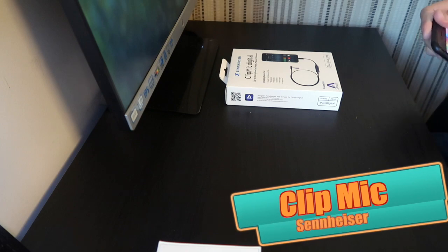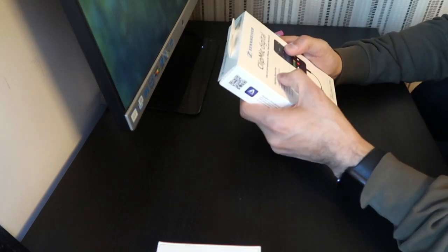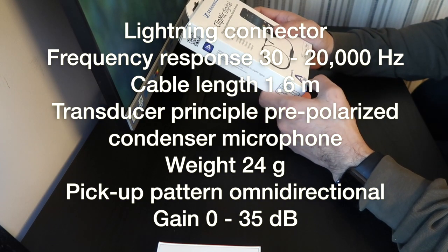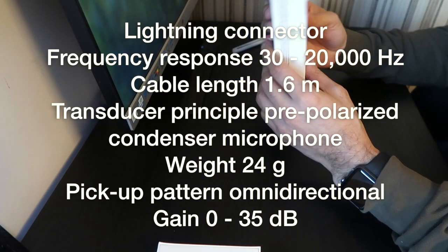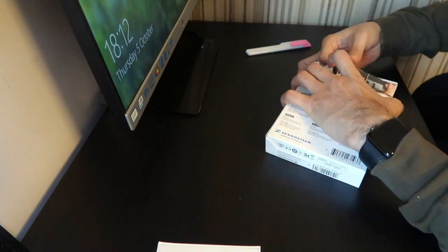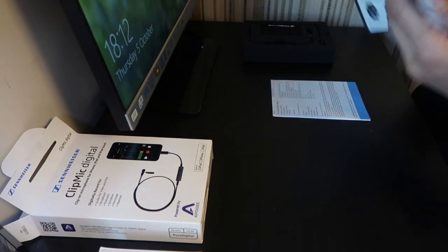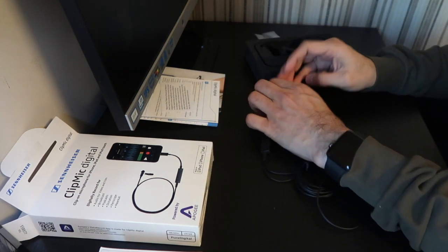The packaging looks pretty cool. It's a clip-on microphone for iPhone, iPad, and iPod Touch — for recording audio, video, film, broadcast, podcast, dictation, and Periscope. It's powered by Apogee, which is software you can use with this specific product. It's a very high-quality product from Sennheiser. It comes with a quick start guide, and it says to clip it no more than 25 centimetres away. It's made for iPhone, iPod, and iPad.